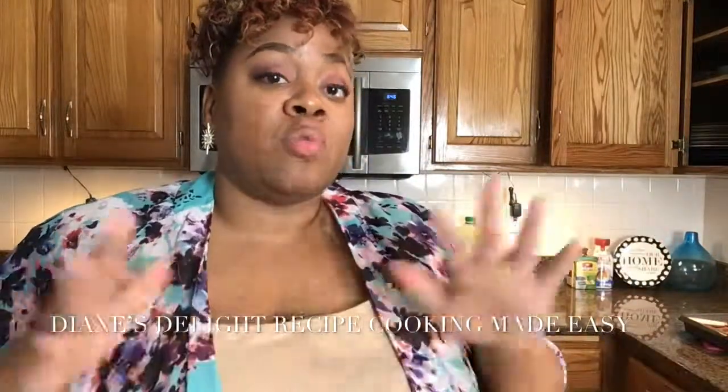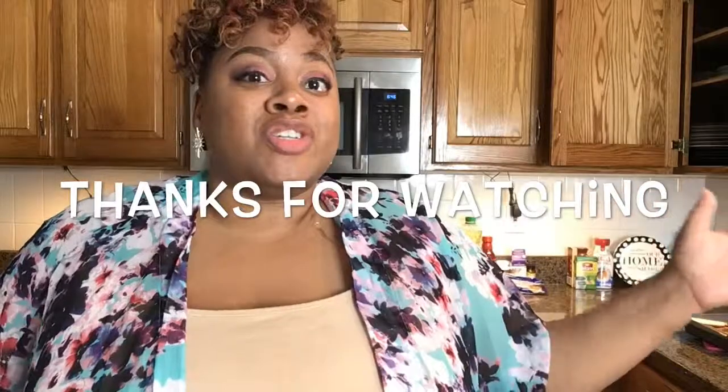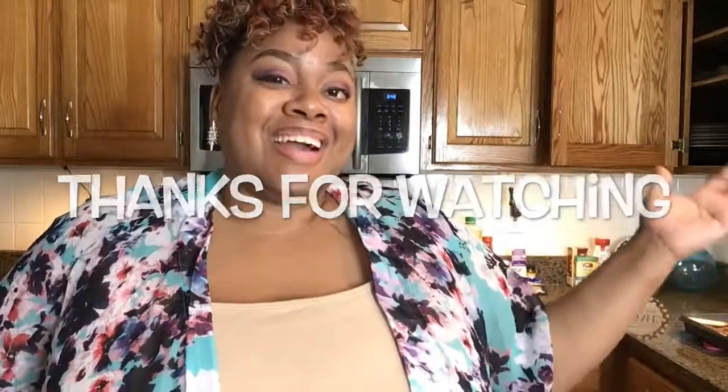Thank you guys again for joining us at Diana's Delight Recipe Cooking Made Easy. I look forward to seeing you soon. Tell me what you think about this recipe if you tried it out at home — how did it turn out? Was it a good recipe? Let me know. I liked it, but let me know what you guys think. Until the next time, thank you again for joining us. Bye guys.